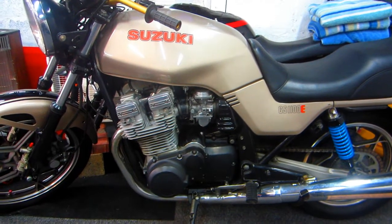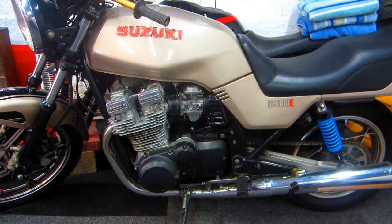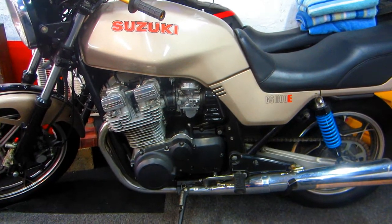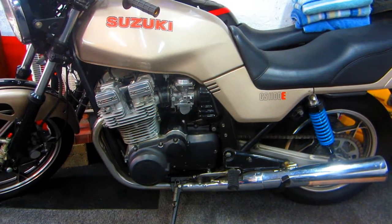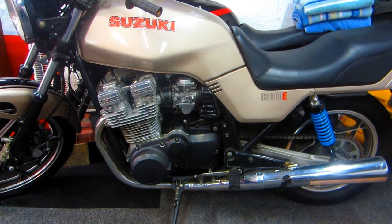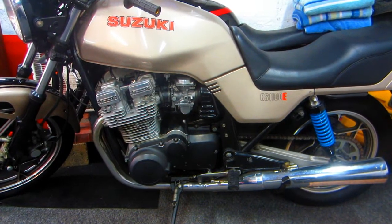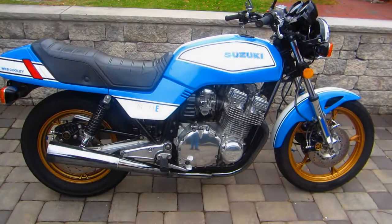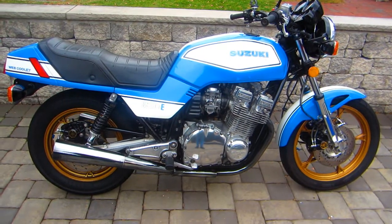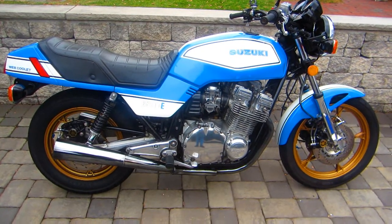In this video I'm going to try to cover the valve adjustment on a Suzuki GS 1100E — this is a 1982 model. In fact I have two of them. I'm going to try to do the valve adjustment on camera and give you some idea of it. It's a relatively simple job, but there are a few things you can do to make it easier. This is the bike we're going to be doing the valve adjustment on.